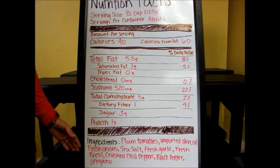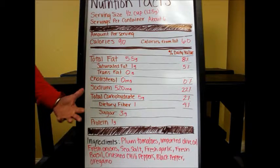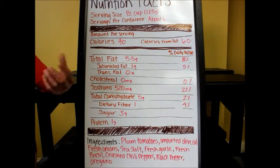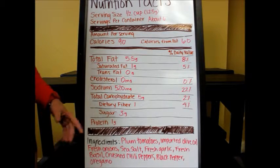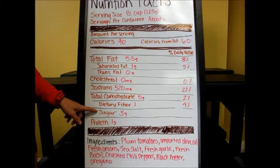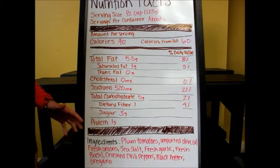Nowhere in this ingredient list is there sugar. So you might be asking: if there's no sugar in the ingredient list, how come there's so much up here? This sugar is coming from the tomatoes — it's a naturally occurring sugar in tomatoes. If you were just to eat a raw tomato, there's going to be a certain amount of sugar in there. So just because it has sugar listed up here doesn't mean that it's not good for you — you can still have it.